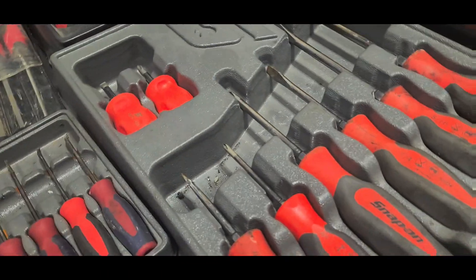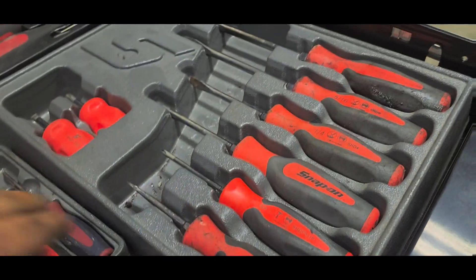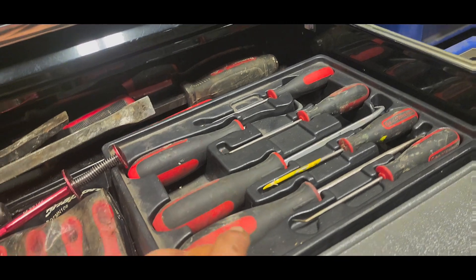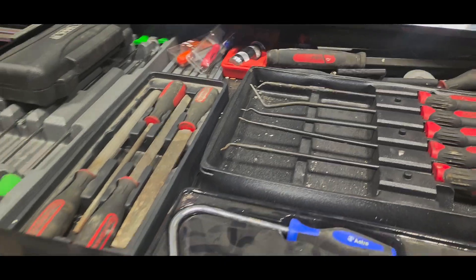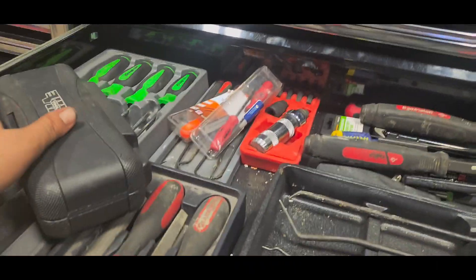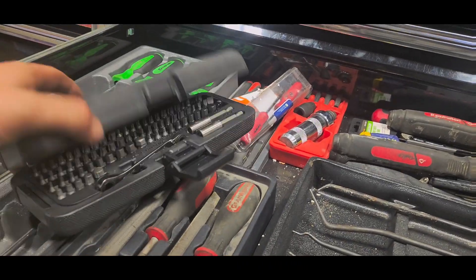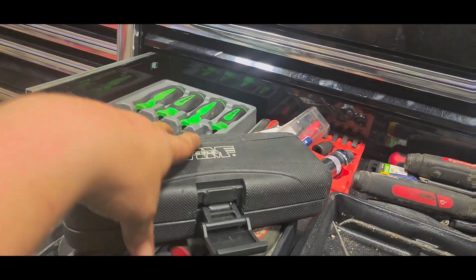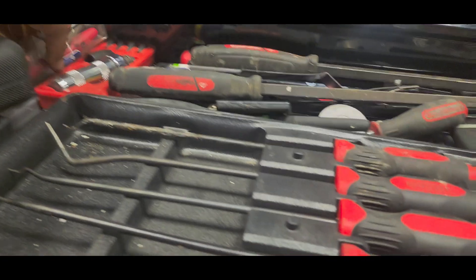Ratcheting screwdriver. Snap-on screwdriver set. More picks through GearWrench. Mayhew pry bars — fun stuff. Oh, totally forgot about this VIM set — it's a 77-piece set.